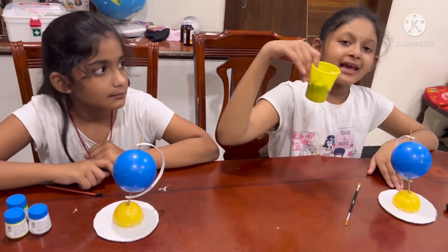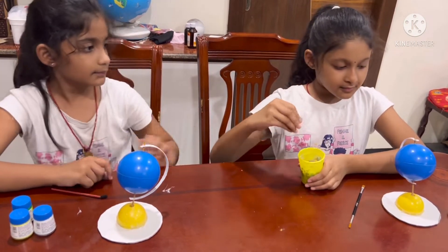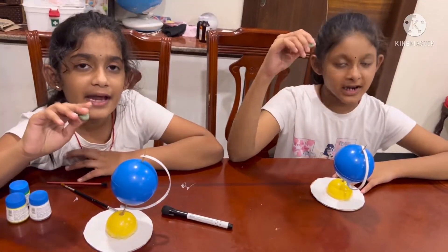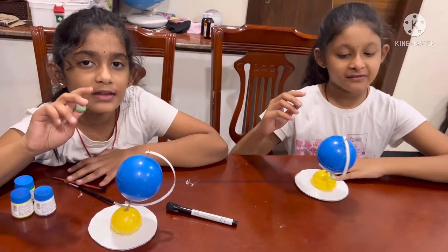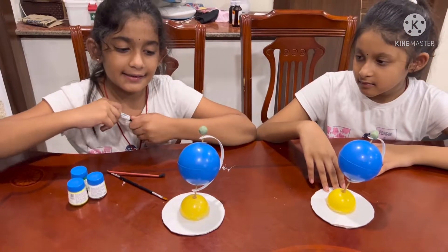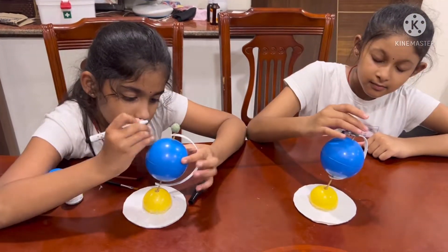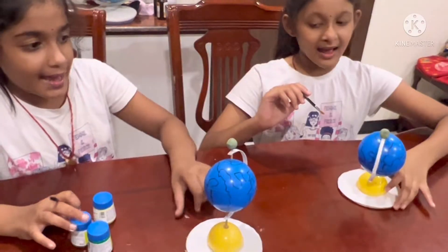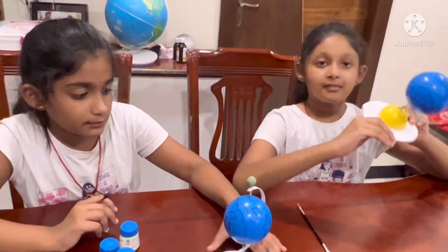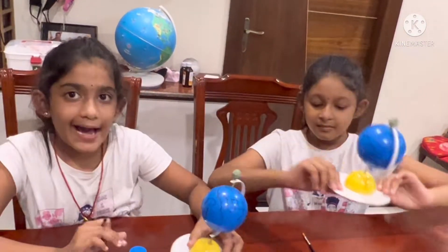Take play-doh and put it on the top of the globe. And take the marker and draw it on the earth. Like this. Color it.